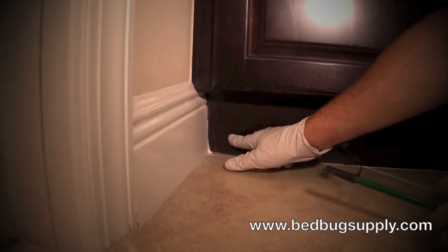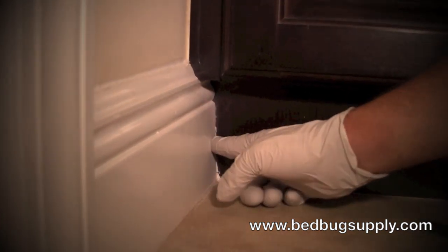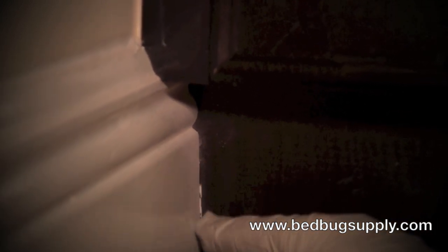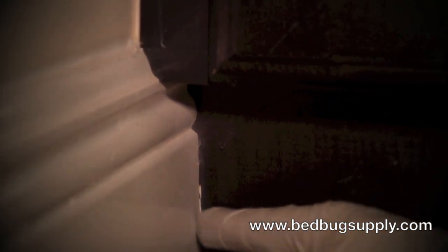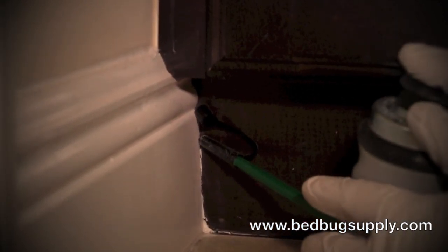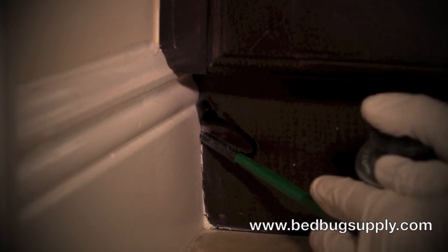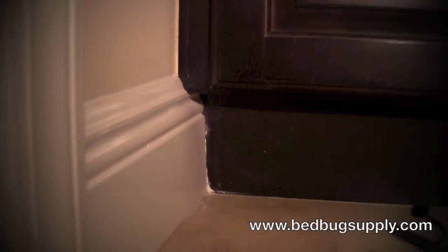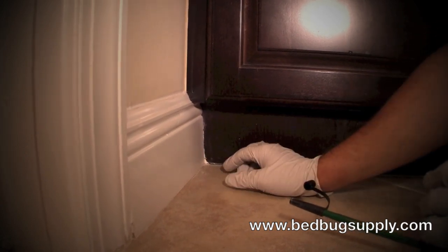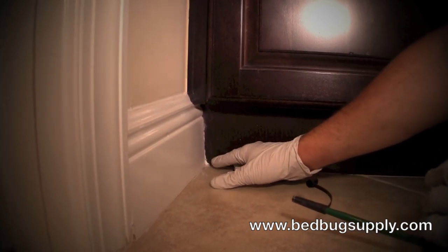Over here we have where the bottom of the cabinet is meeting the baseboard — it hasn't been caulked very well. You can either caulk this or use it as another example of a crack that you could apply into. You just go right to the crack and give it one pump. It'll inject it into the wall and get behind that crevice, so if bed bugs were back there, it would stick and adhere to them and do the exact same thing.